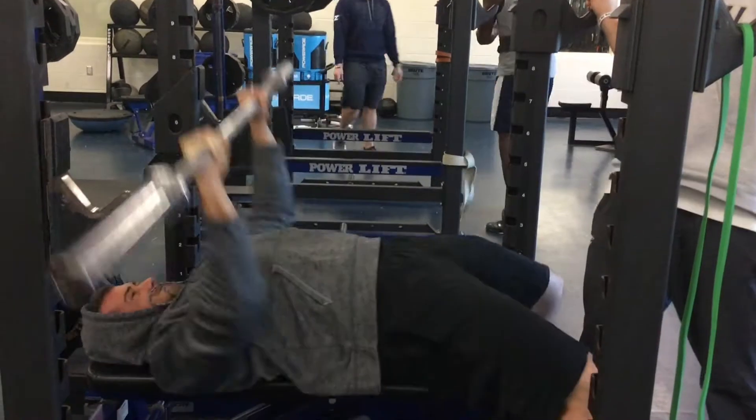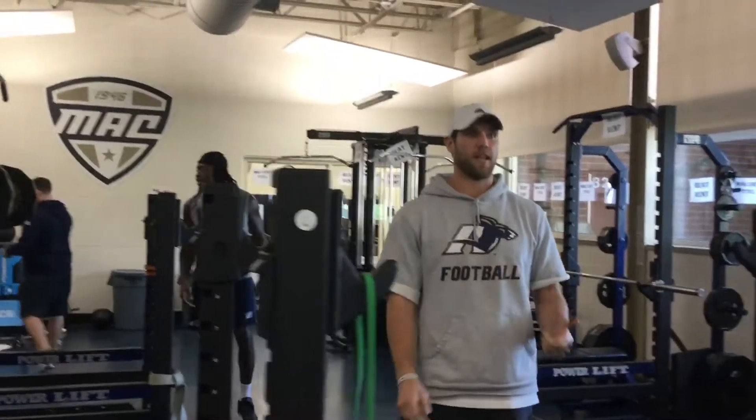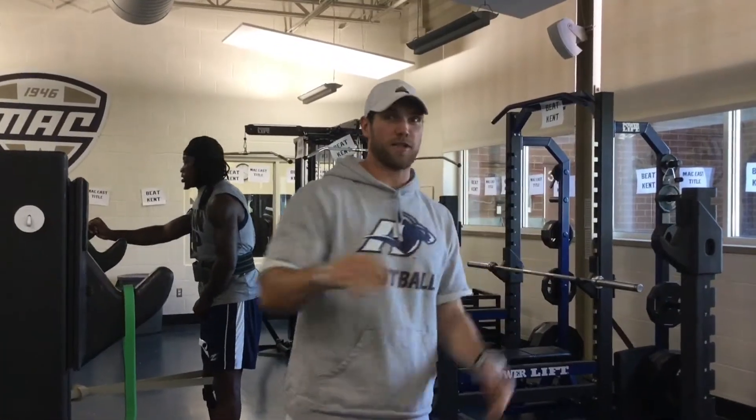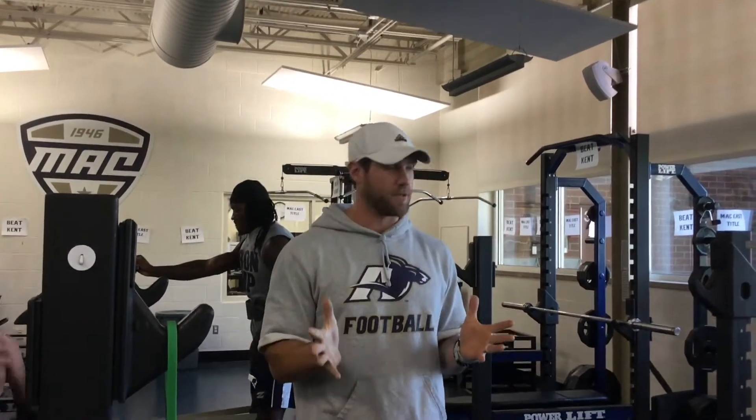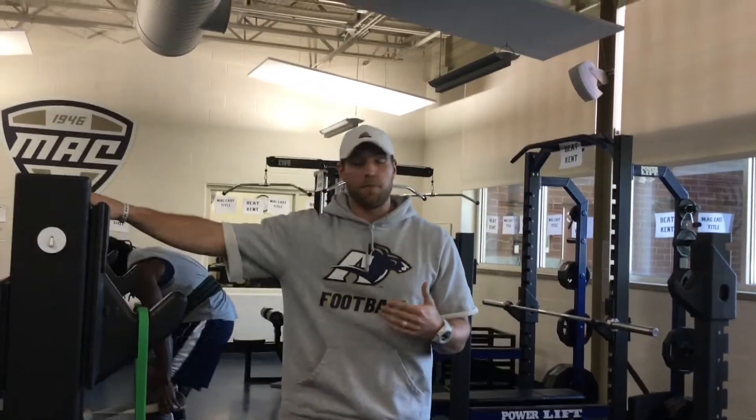I want to see them fire their hips and hands at the same time. I understand it's not what would pass in a competition bench, but I don't care about competition. I'm not chasing bench numbers. I'm here to have guys that can transfer their force production on the field. In my opinion, this helps the most — it's a natural movement to them. When they link it up, they understand they can produce a lot more force when they connect hips and hands.